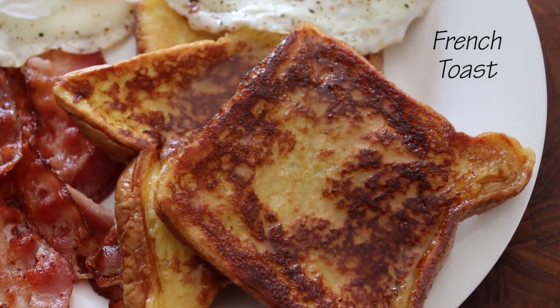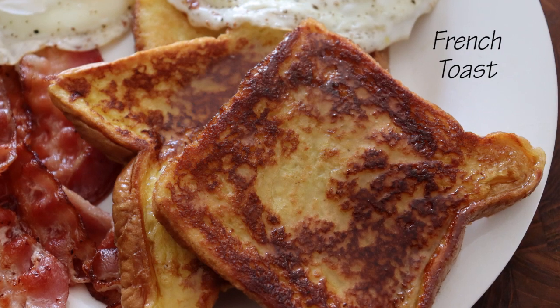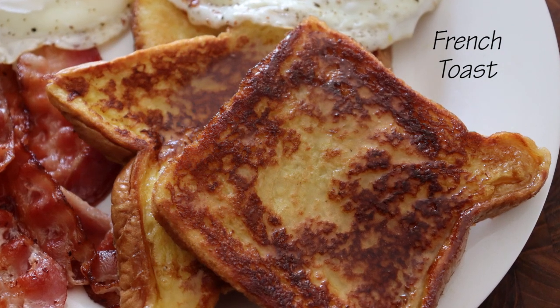Hey everyone, thanks for stopping by. Today I'm going to show you how I make this super cheap but tasty French Toast.